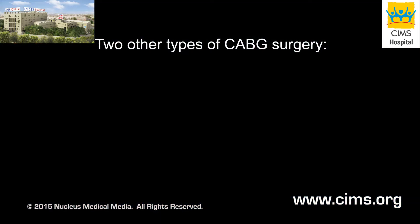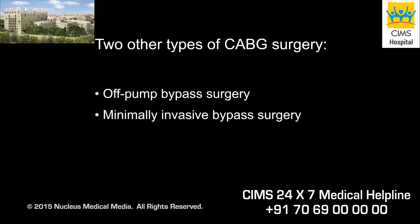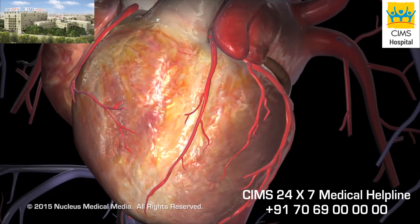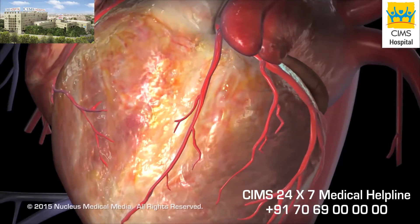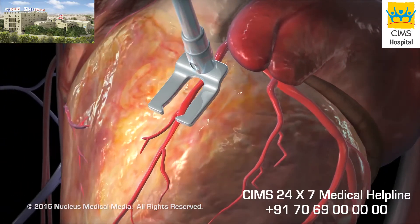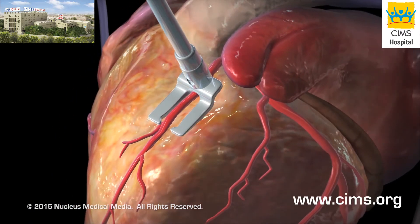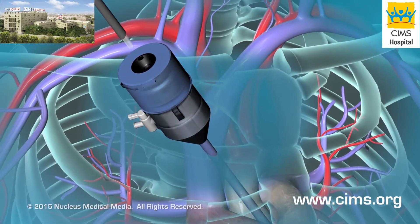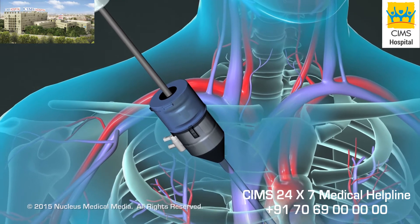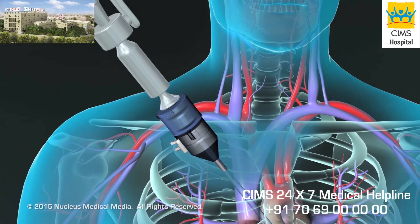Two other types of CABG procedures have recently been developed. Off-pump CABG is also called beating heart bypass grafting because the heart isn't stopped and a heart-lung machine isn't used. Instead, a mechanical device is used to steady the part of the heart where grafting is being done. Surgeons perform minimally invasive bypass procedures using specially designed instruments inserted through small incisions or ports in the chest. These procedures sometimes require a heart-lung machine.